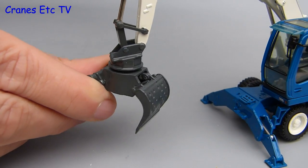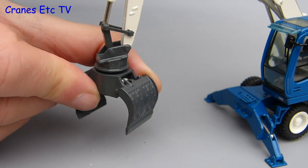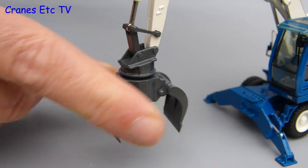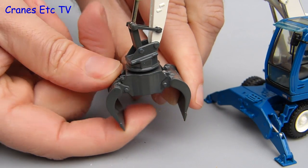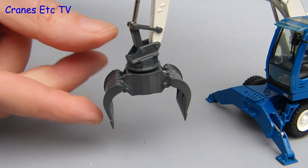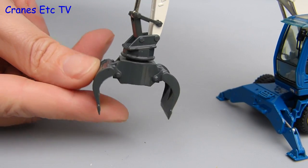The grapple itself works okay too — it was very stiff on the review model when actually rotating, but it does work. You can also open and close the jaws and they're joined together by a hydraulic ram inside. There's a full range of movement in and out on the tool attachment, so there's plenty of flexibility in how you pose the model.